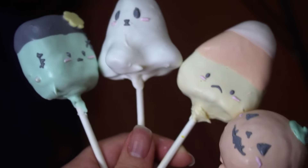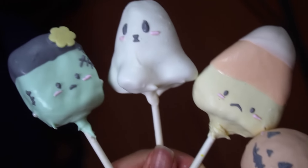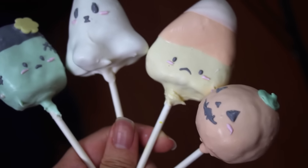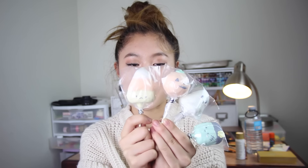Hey guys, it's Gigi, and this year's Halloween themed video is going to be on these adorable little kawaii pastel Halloween themed cake pops. I have four little spooky designs: a Frankenstein, a little friendly ghost, a pumpkin, as well as a candy corn.